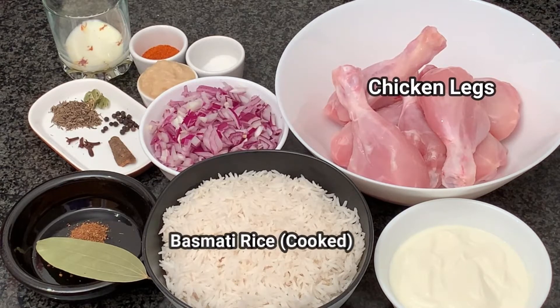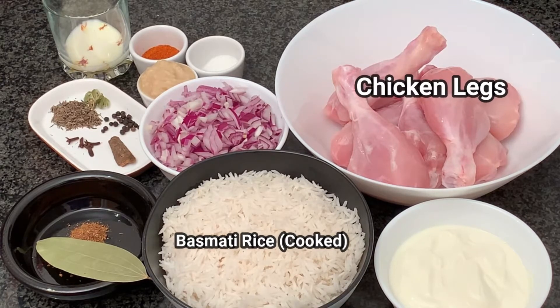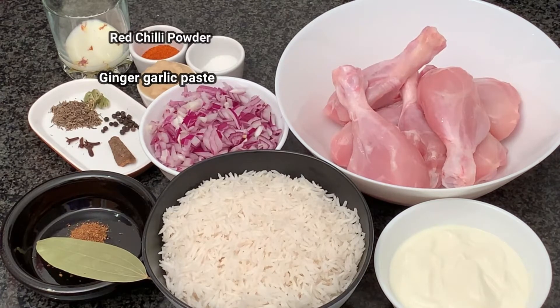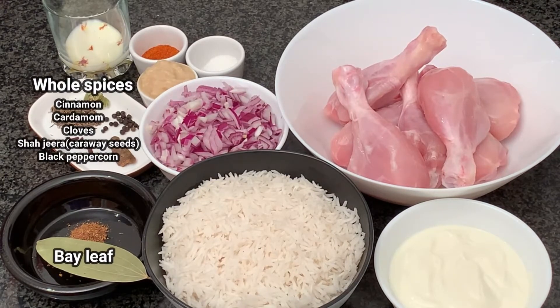We also have white rice which we've cooked 50 to 60 percent — it's better to cook it a little less rather than more, otherwise it might become soggy. We've also drained the extra starch. Besides that, we have yogurt, onions, salt, sugar, ginger garlic paste, red chili powder, some saffron in milk, whole spices, a bay leaf, and some homemade garam masala.